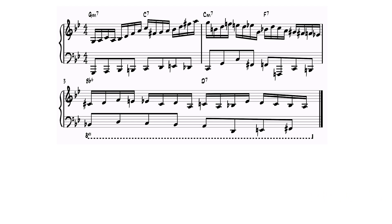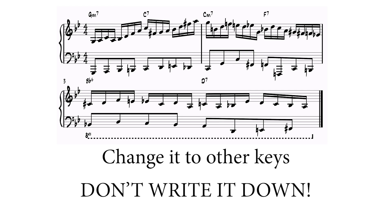We can change it to any key and play it. But don't write it down — I'll show you how to practice it so that you don't have to do that. This is an essential part of playing these lines. Write it down only in one key, and then play it in all keys without any written music.